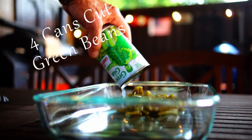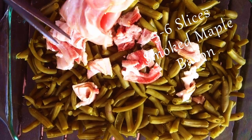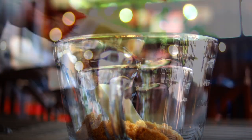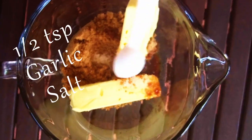I'm using a nine by thirteen inch pyrex dish. We want to add in four cans of cut green beans that have been drained. Take five to six slices of smoked maple bacon, cut into small squares, and then place on top of your green beans. In a sauce bowl, add one cup brown sugar, two sticks unsalted butter, one half teaspoon garlic salt.